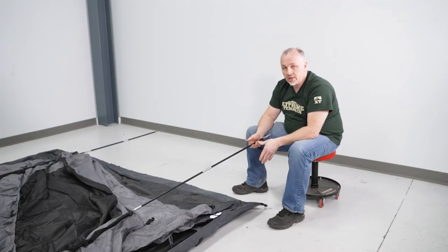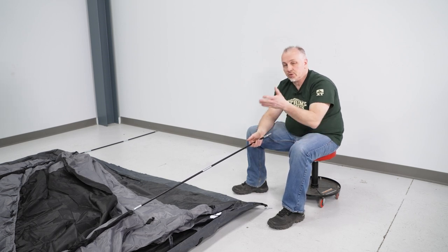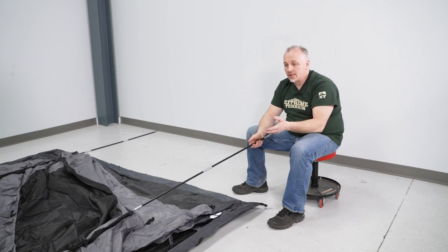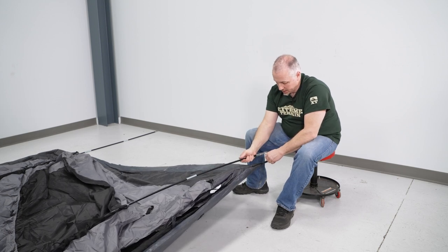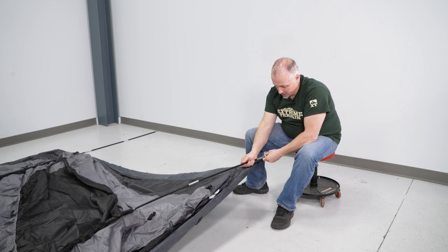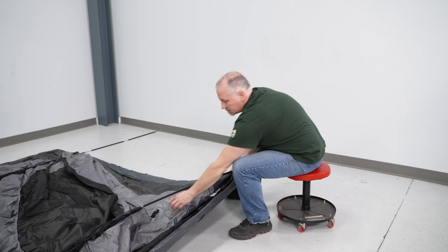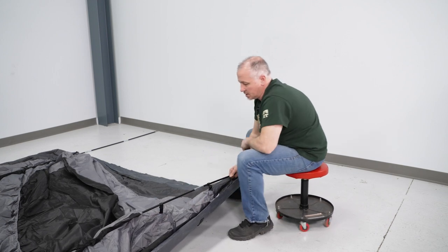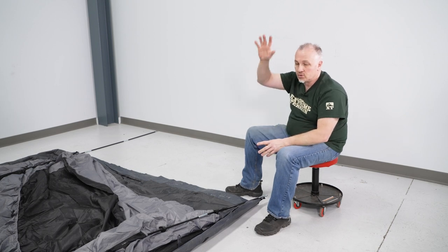Now what I'm going to do is put one end in at a time. If you're outside, you're going to want to pull this tight, get it wherever it's going to be, and then put your anchors in. On our case, because we're doing it on a concrete floor, I'm going to put one side in — it's probably going to slide a little bit when we go over to push the other side, but that's okay. I'm going to take one end, get the pin in first like that, and then come over and snap these two into place, then go over on the other side and start putting it in where it's got to go and start standing it up.